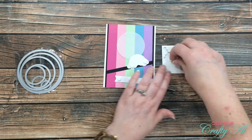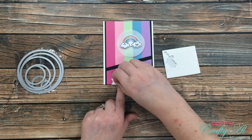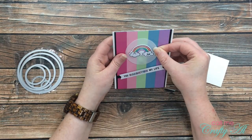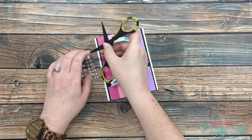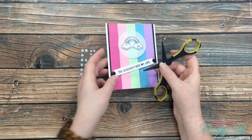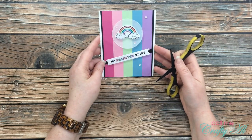I used mini dimensionals from Stampin' Up on the back of each die-cut piece and put them in place. When adhering the vellum circle I made sure to only put adhesive where the rainbow would cover it from the front. To finish the card I used some self-adhesive sequins and added five of those to the front. It took me a while to decide where each one should go — I even moved one after I thought I was done. Here's a look at the finished card.